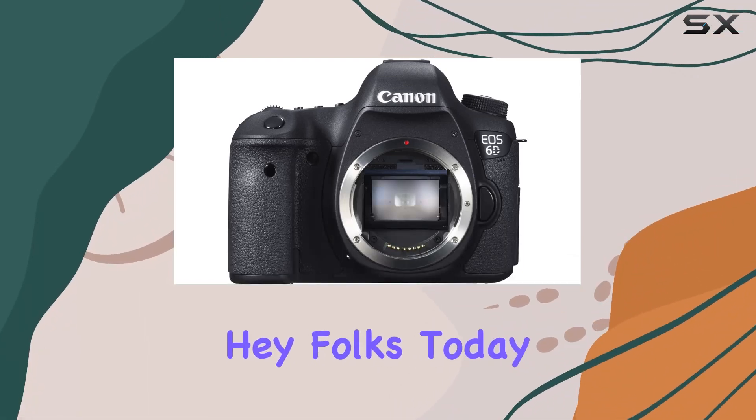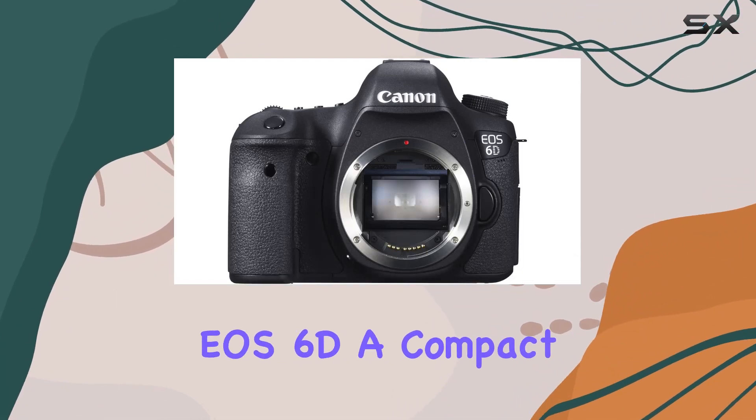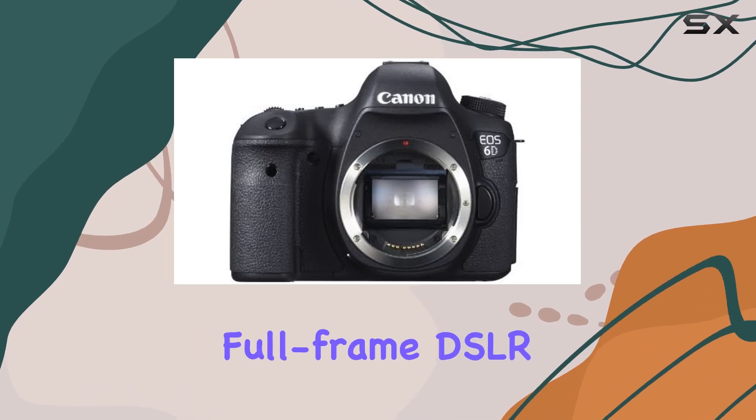Hey folks! Today, we're diving into the Canon EOS 6D, a compact yet powerful full-frame DSLR.